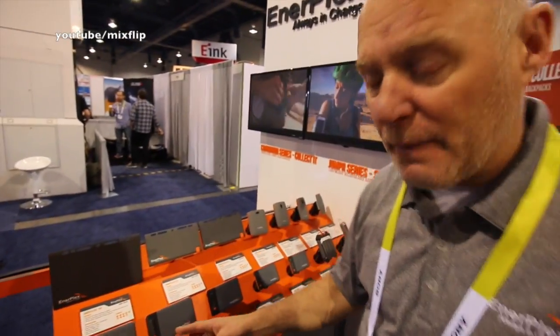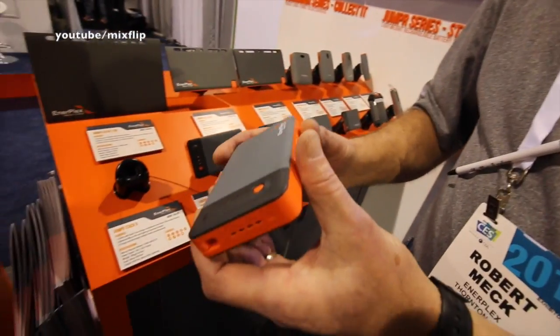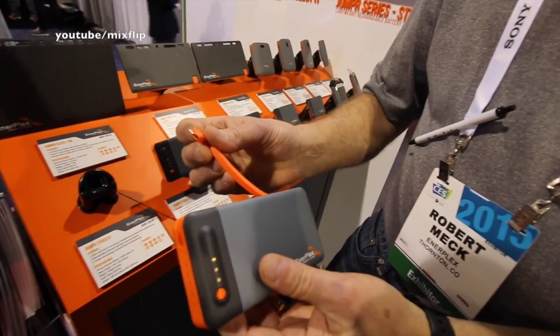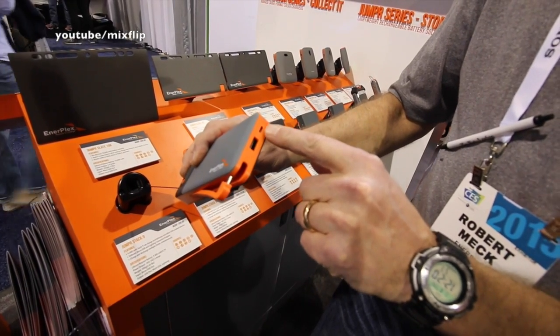This is the Stack series of our power banks. These have some very unique features compared to other power banks. The first thing they have is tethered outputs — a USB micro and a lightning — as well as a standard USB output. This is the input.